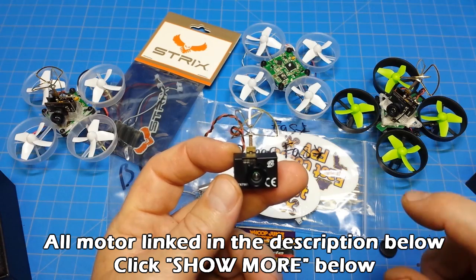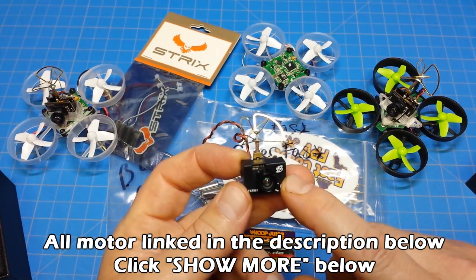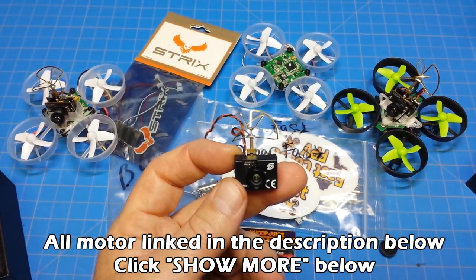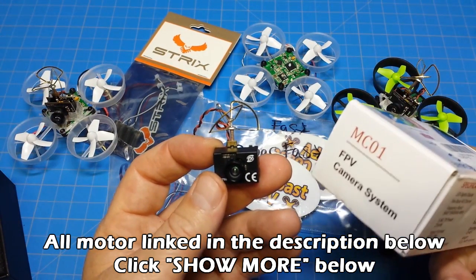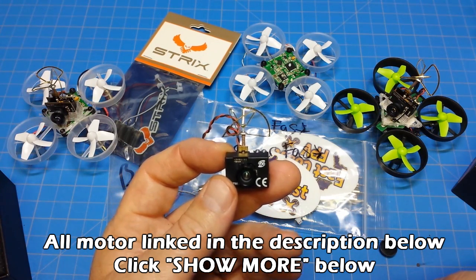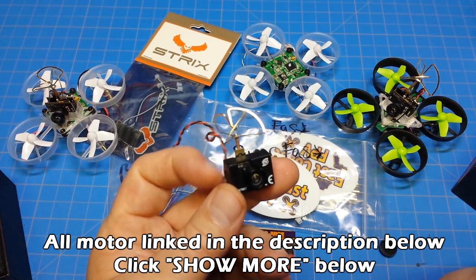If you're building a brushed mini, this is the camera I would recommend. If you have some specialized frame that requires a particular camera, you've got to go with it. If you're doing fixed wing or something with 1100 series motors, the MC-01s and MC-02s and other micro all-in-ones will be fine. But for these brushed builds, you're probably best going with this camera.